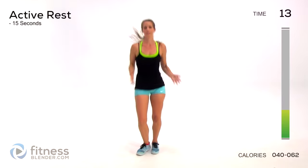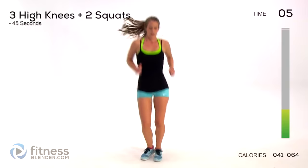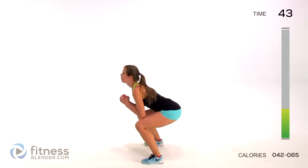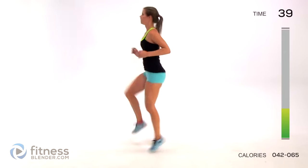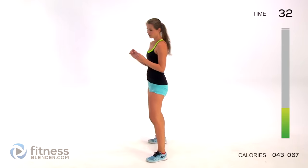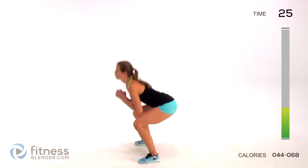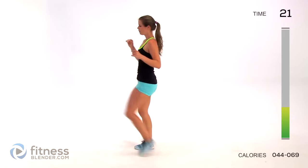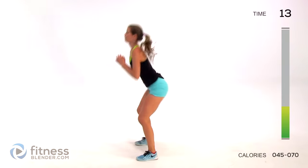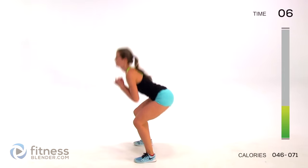Active rest. You can just march in place here, or do high knees if you want to make it that much harder - it's all up to you. Just make sure you're challenging yourself. We're going back to high knees and wide squats. One, two, three - drop, one, two. Over halfway done.